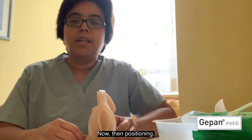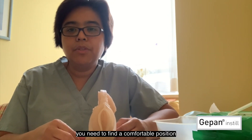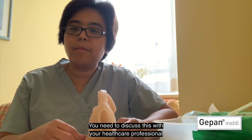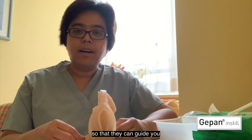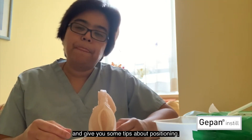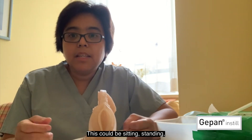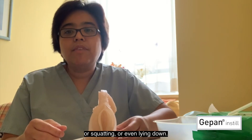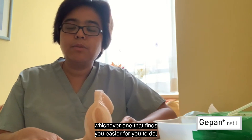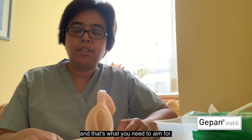Now, positioning. You need to find a comfortable position, whichever one suits you best. You need to discuss this with your healthcare professional so that they can guide you and give you some tips about positioning. This could be sitting, standing, squatting, or even lying down — depending on your circumstances, whichever one is easier for you to do is what you need to aim for.